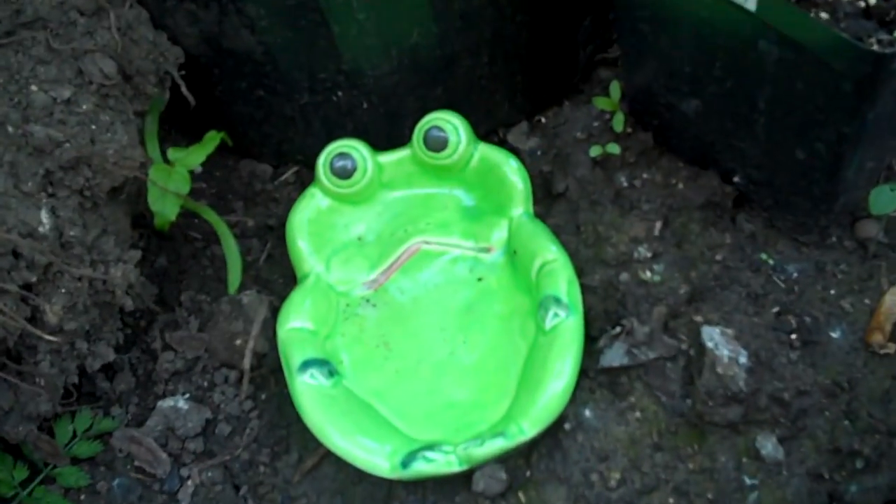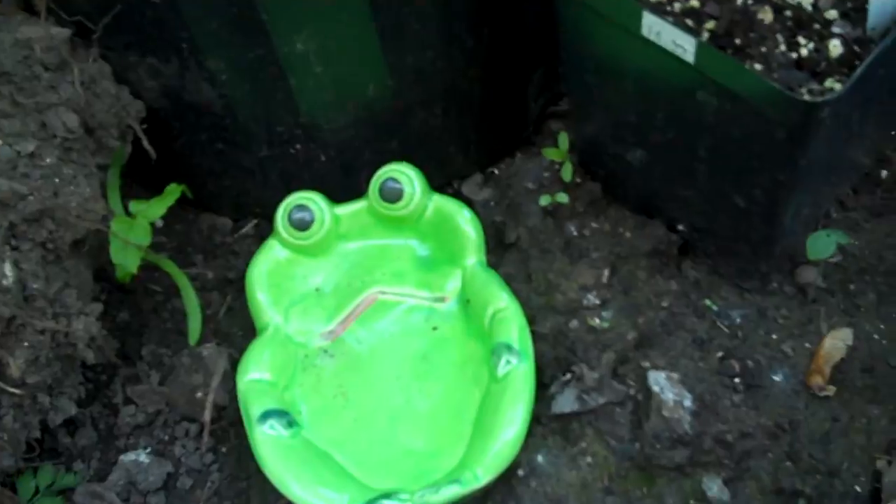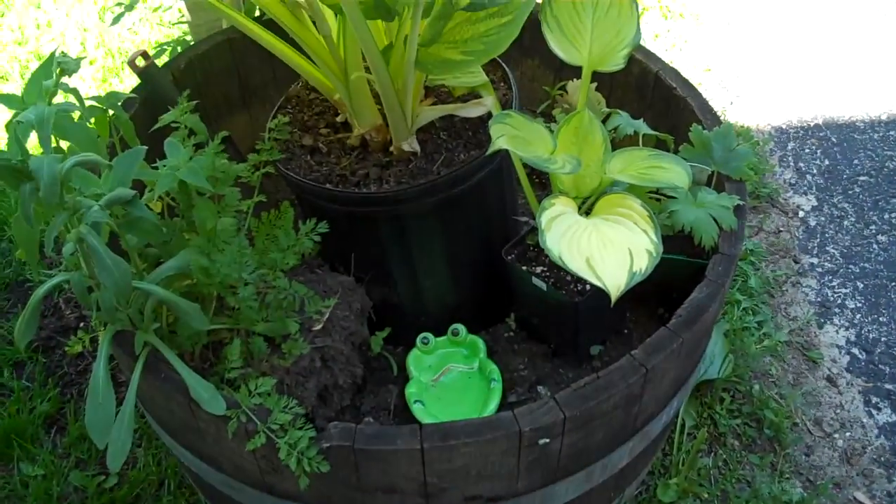I'm gonna show the frog. Here's the frog. The frog says hi too. Okay bye. Hasta frog. Hasta la vista.